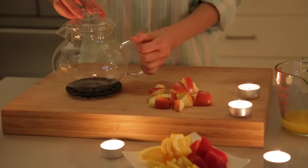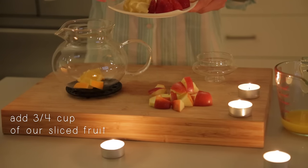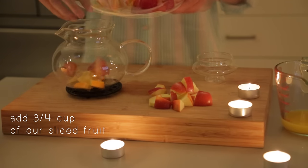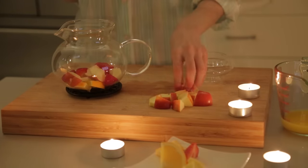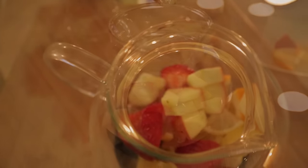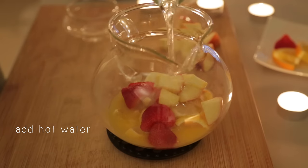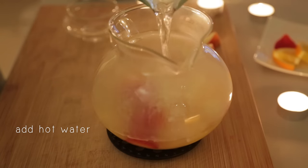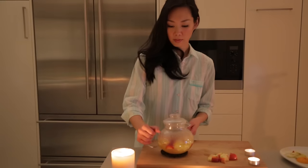Now, time for the teapot. Add a good amount of our sliced fruit, about 3/4 of a cup. It doesn't have to be exact, but the more fruit we use, the stronger the citrus flavors of the tea will stand out. Next, add our orange juice and our hot water. Cover, then let's start brewing the tea over a tea warmer.